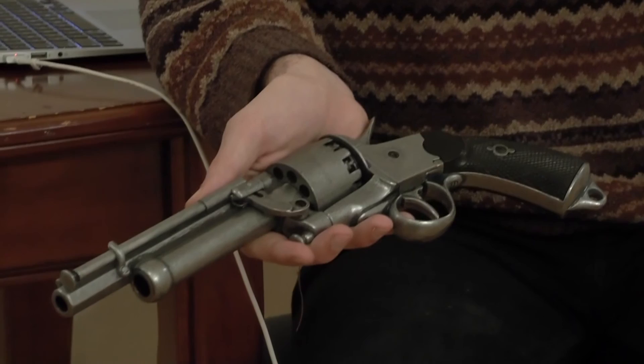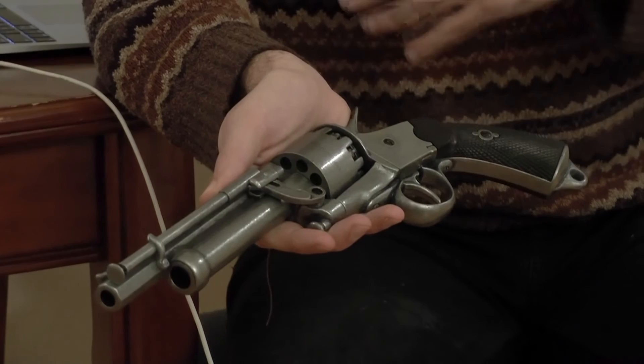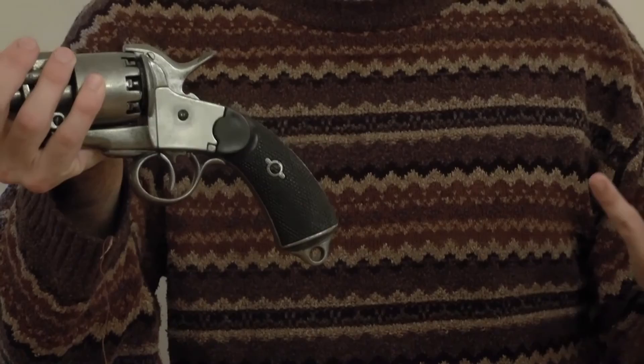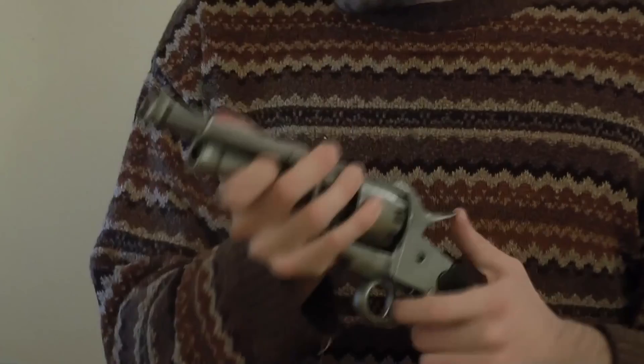This is actually a model reproduction made by Denix in Spain, the actual gun costing in the thousands to get a real one, and about a thousand dollars from a reproduction from Pietta. So this is a non-working replica, but it gives a pretty accurate representation of what the gun looks like, and I'm going to go over some of its quick working parts. I'm not going to spend a long time with this, as there are many other YouTube videos you can check out, but I wanted to give a quick overview.